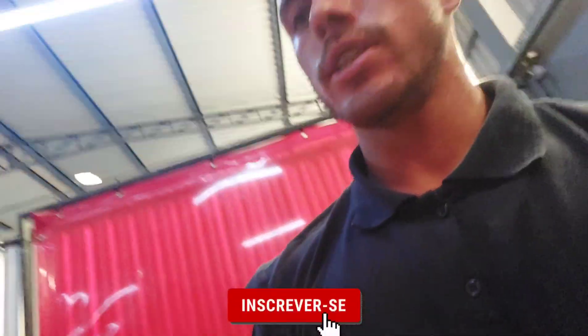Salve, salve, rapaziada! Eu sou o Tassi TV, hoje com mais um vídeo aqui no meu canal. No vídeo de hoje vou deixar a Titã diretão. Pra quem não sabe, eu tenho uma 150, edição 2008, 2007, alguma coisa assim.